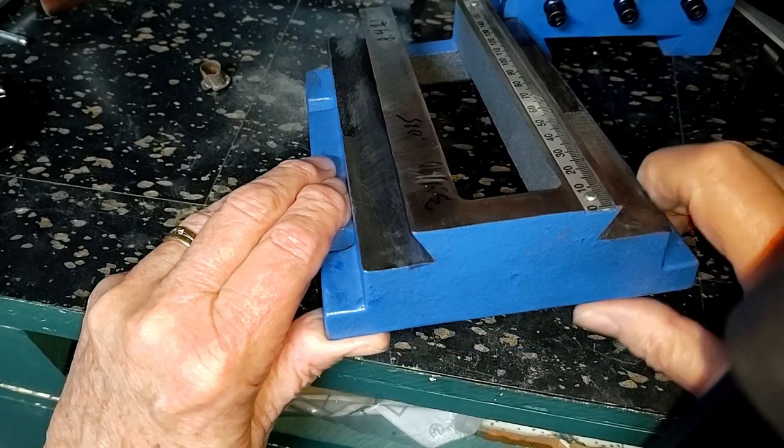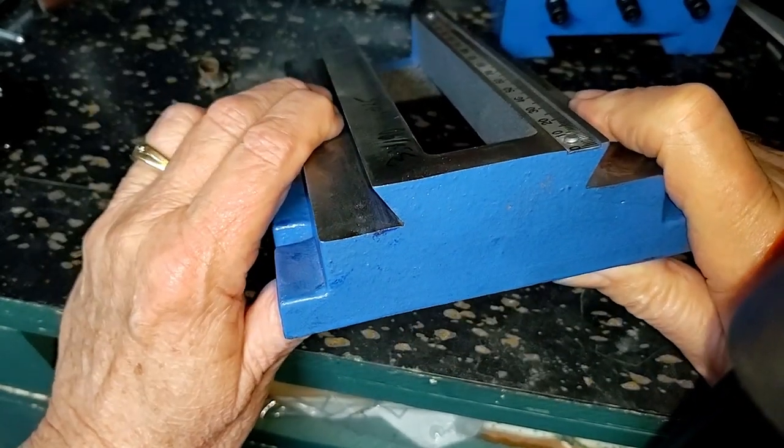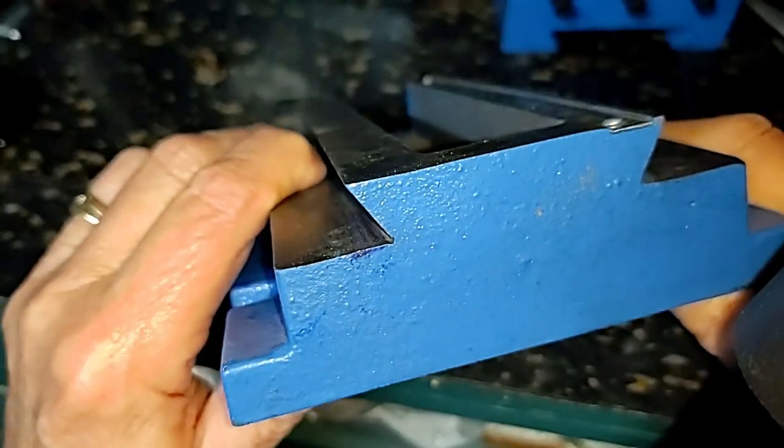Okay, so anyway, kids, I'm back from all the filing and hacking and sawing and all that, and I don't know if you can clearly see it or not. I think you can.